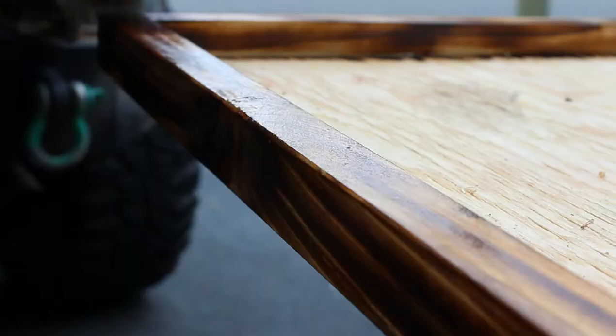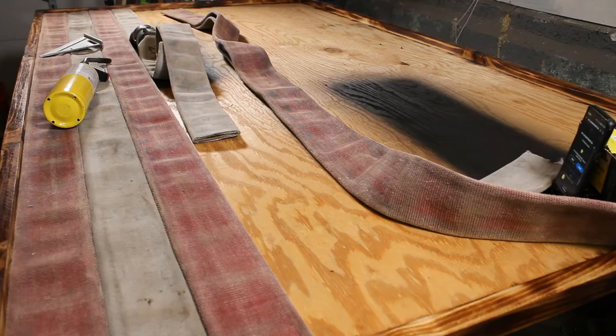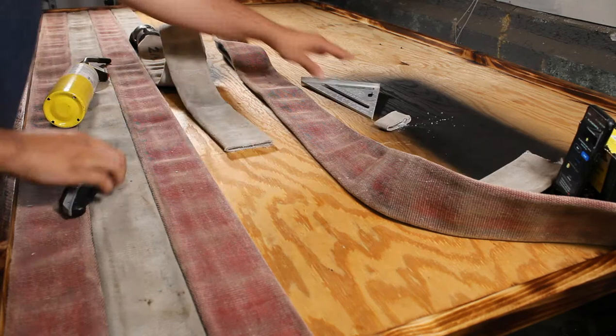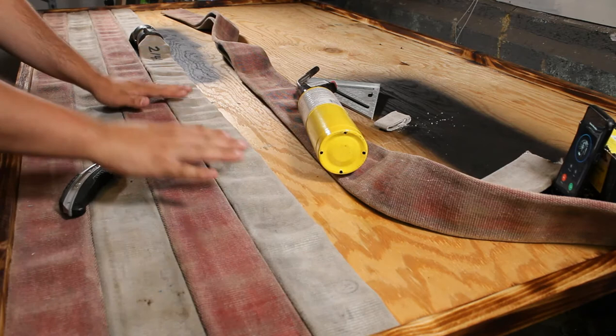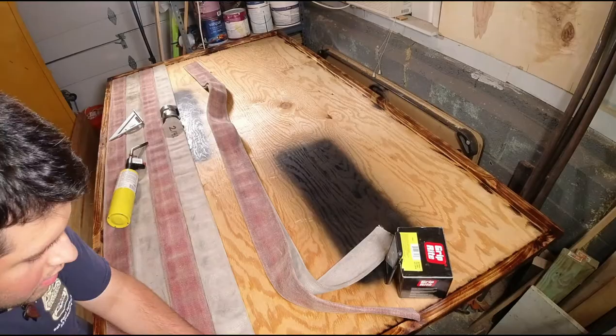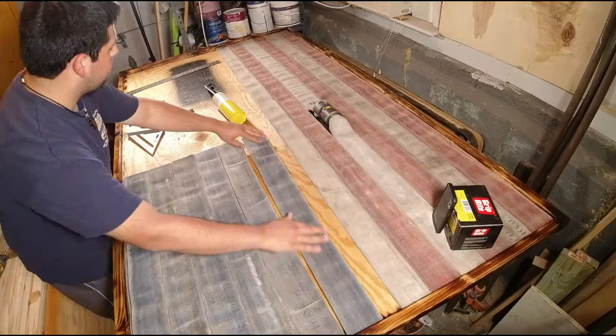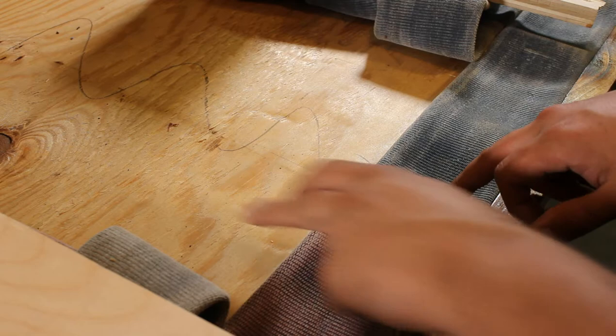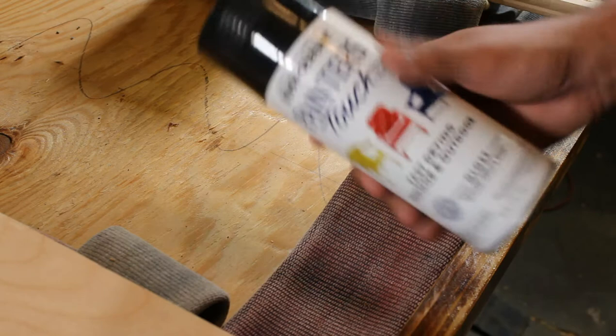We've already begun cutting everything to length so it sits snug and clean. As I'm trimming the hoses where the blue and the stripes meet, there are a few gaps. Same as before, I'm going to paint anywhere there's a gap black so it hides the wood underneath.